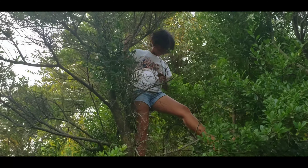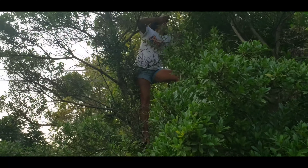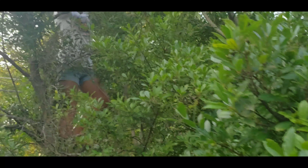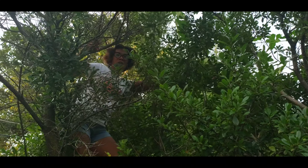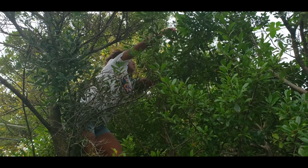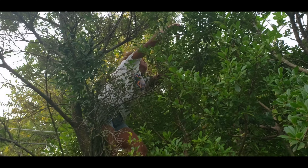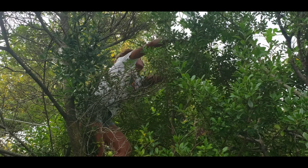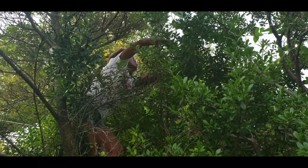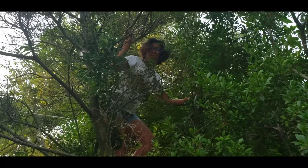Sweetheart, can you see me? Yeah. Oh my god, be careful! It's really high. Can you climb this up? No. Oh right there, look — that's a big one! One, two, three. I think I climbed up the wrong spot. Oh my gosh, that's way up there! If that branch breaks, you're gonna land on the ground.